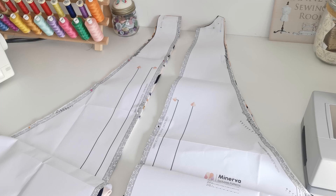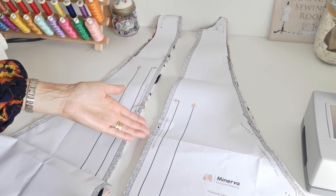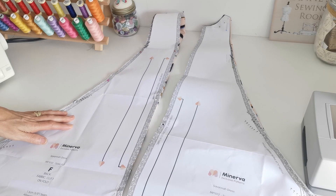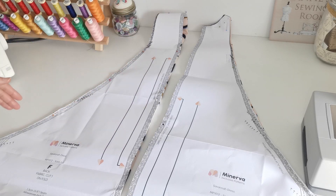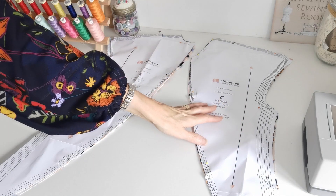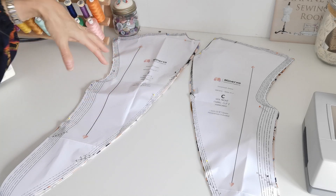Here are our pattern pieces for the dress. We have the front — cut one piece on the fold, the fold line is here; make a note of your markings. Then the back — again cut one piece on the fold; note your markings. Here we have the side front — cut two on the straight grain; note your markings. And the side back — again cut two on the straight grain; note all your markings.